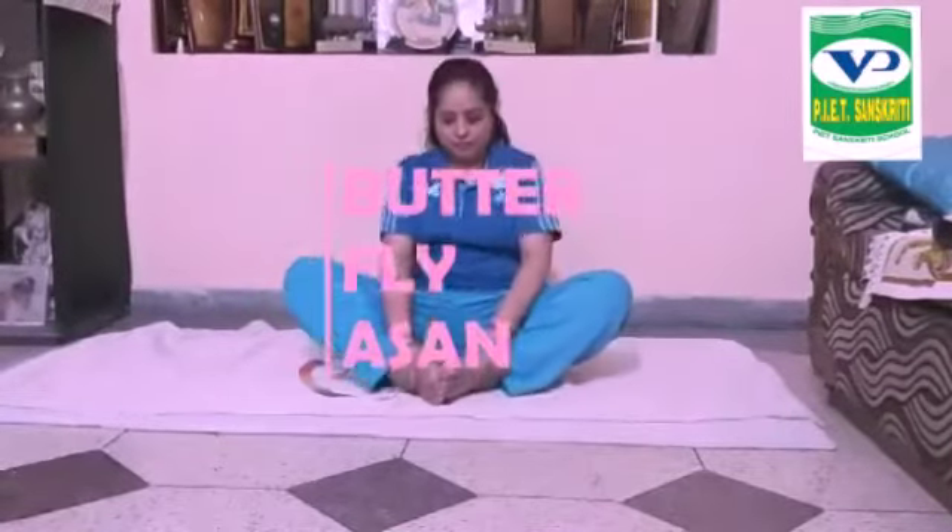Butterfly Asana. Bend your knees and join the soles of feet together. Bring the ankles as close to the body as possible. Hold the feet tightly with your hands. Move the knees downwards, applying elbows as a lever. Slowly swing your knees up and down around 40 to 50 times.